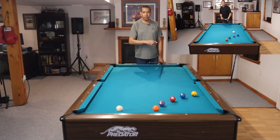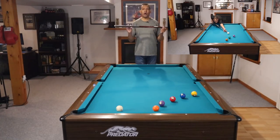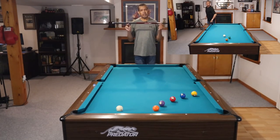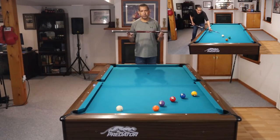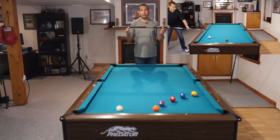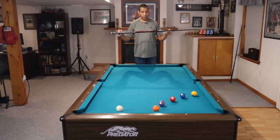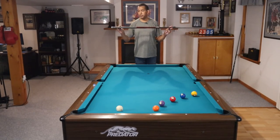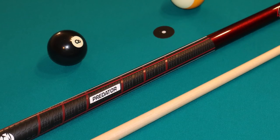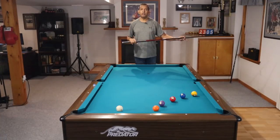Today I'm going to show you how to shoot it, how to execute it, and how to practice it. All of the fundamentals that go into the execution of a draw shot, all of the things you've heard me say a dozen times: keeping your cue as level as possible, a light grip on the cue. I'm using a Predator Sport 2 today which has a rubber grip, which makes it even easier to keep a light grip. Level cue, light grip, good bridge.